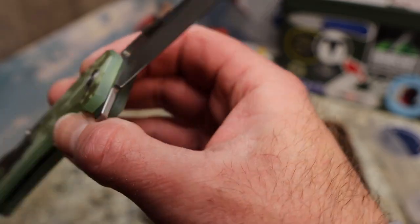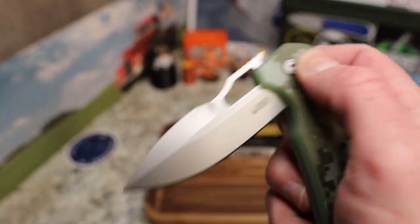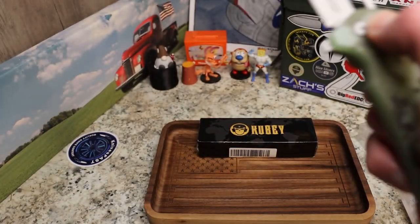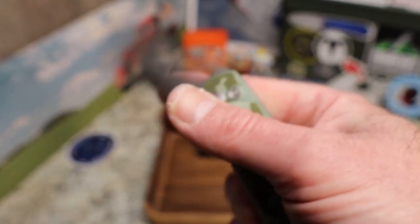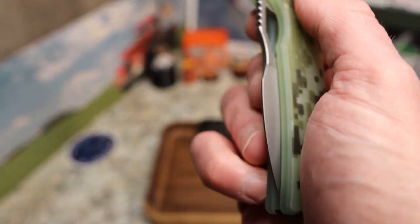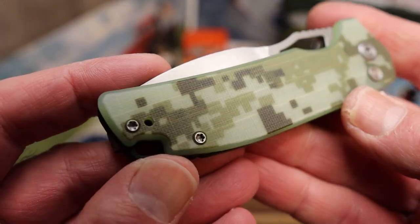There's 'OS10' in really tiny writing on the blade. The button lock is super smooth on this one — on the Creon there was a little catch toward the top, but this one has nothing. This is incredibly smooth, very nicely done by Kubi.